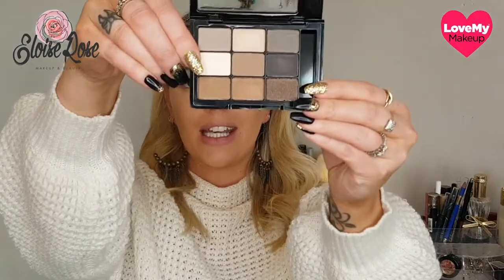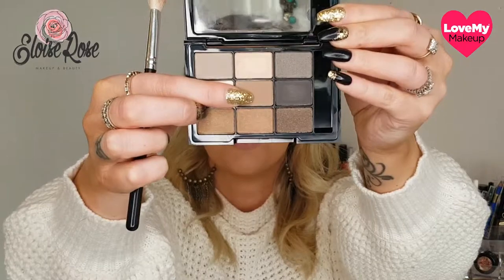To start with I'm just going to use the lightest shade, which is shade 6, and dust that all over my lid just as a base. Then I'll be using shade 5 just slightly above my crease as the transition shade. If you look in the mirror and see where your crease is, I'm just going to go slightly above it and in the crease as well, bringing it up a little bit towards the brow bone. Then we'll use the darker shades moving further down and into the crease a bit more.